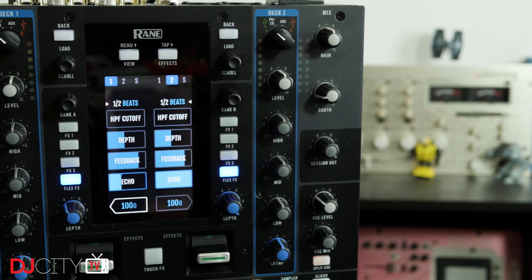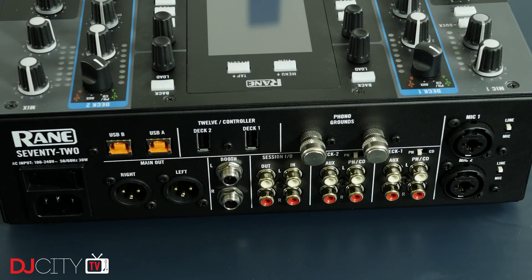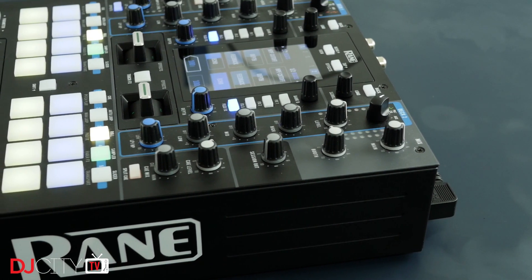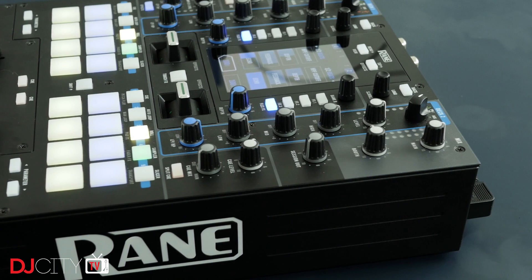First up, let's explain what the 72 is about. It's a two-channel battle mixer designed to work with Serato DJ Pro. It has two USB ports for switching between DJs or back-to-back sets. There are switchable line and phono inputs on each channel, two mic inputs which can be switched to instrument line level, and the first one has an echo effect which can be synced up to the decks. There's a session in and output on RCAs, booth on balanced jacks, and main output on XLRs, as well as a pair of USB inputs designed for the Rane 12s.